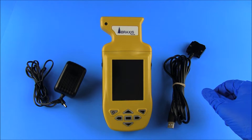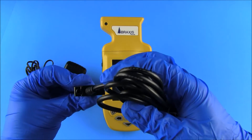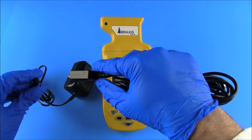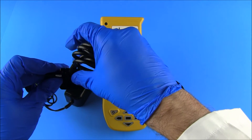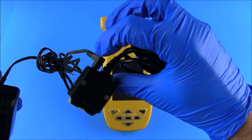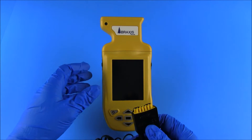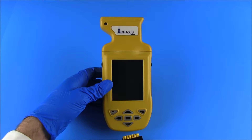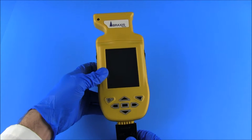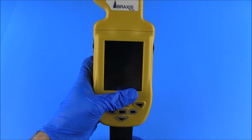The reader should be allowed to fully charge for two hours prior to first use. To charge the reader, plug the power cord connector into the port on the USB cable. The USB cable is then attached to the reader, and the power cord is plugged into the power source. To preserve battery life and ensure optimal functioning, the reader should be kept on charge or plugged in when not in use.